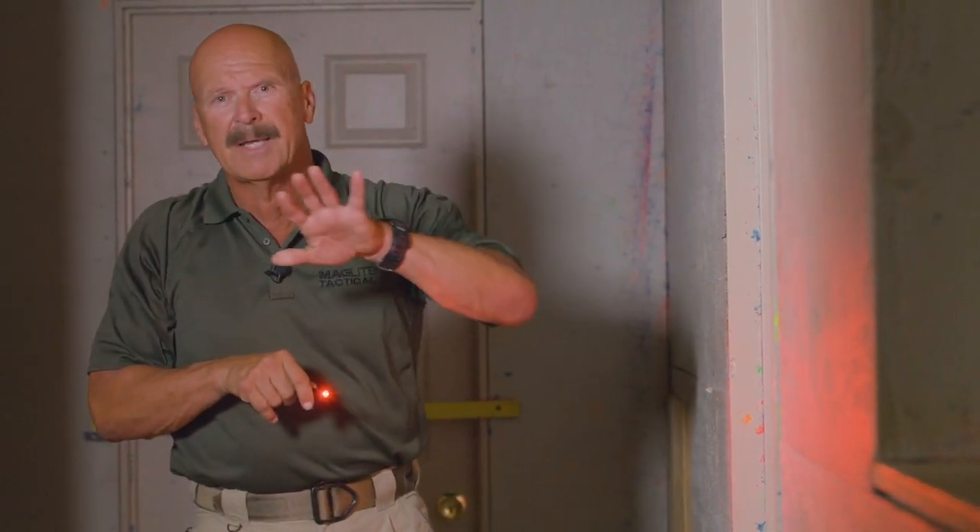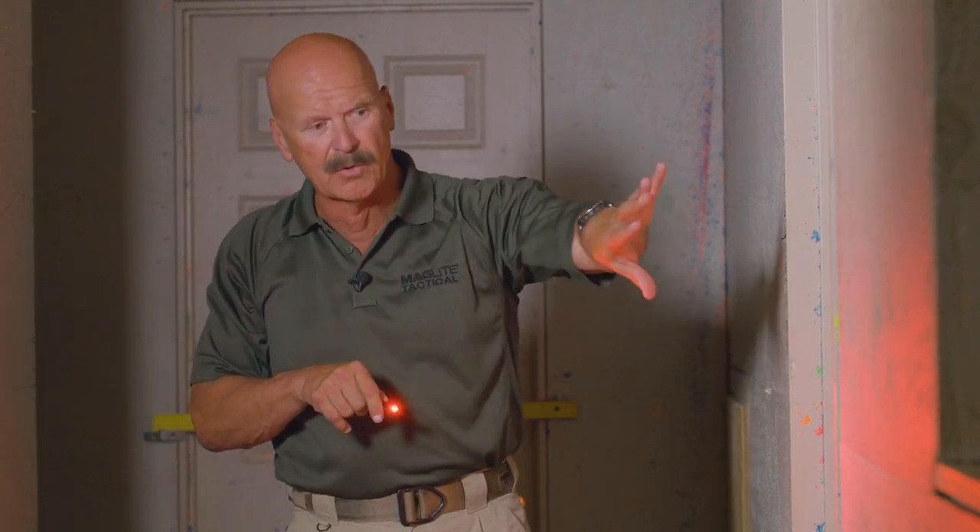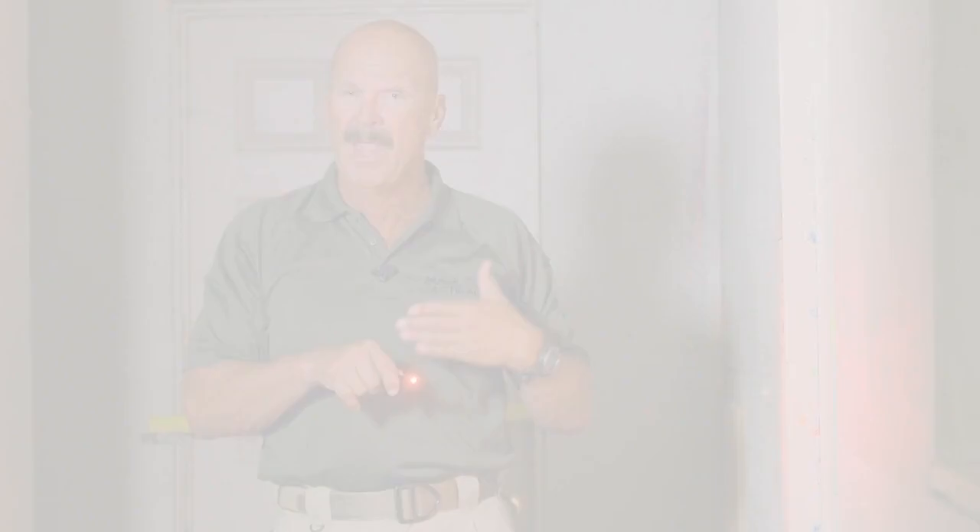I'm not broadcasting light downrange. I'm not letting light go through cracks or underneath the doors. The red is a soft light and it protects my night vision. Green light is powerful and strong — it travels a lot of distance.